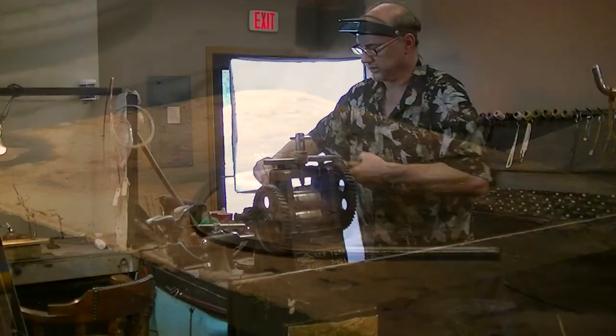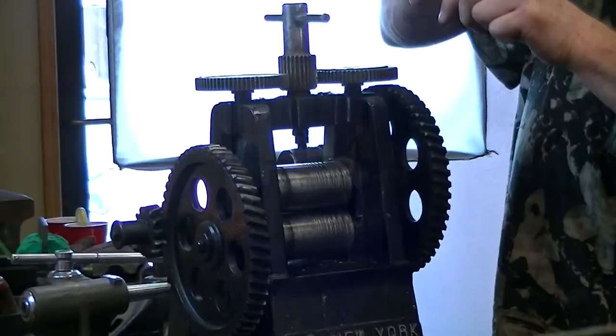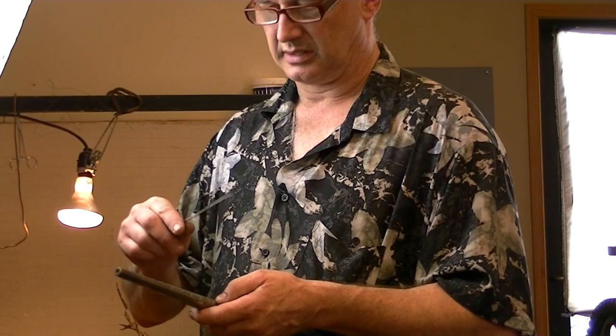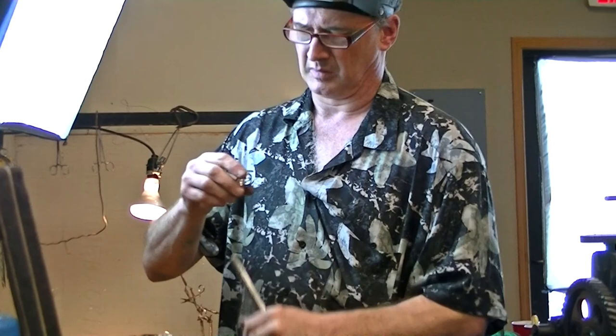Then bring it back to the rolling mill to flatten it out. I have to have the ingot freshly annealed. I have to flatten it out to get to the size for a ring finger. One more should do it. Now that I have the metal to the right thickness and the right size for a ring, I'm going to coil it around the ring mandrel here to get to the right size. You've got a nice coiled metal.